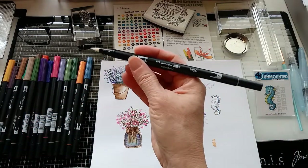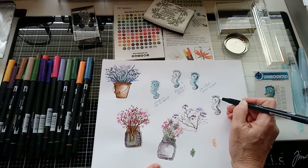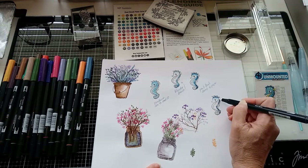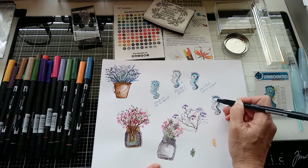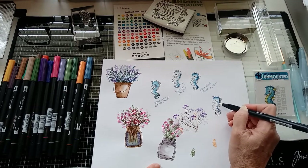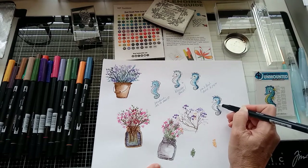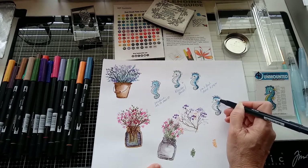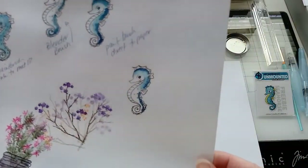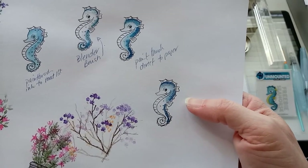One method is putting the ink directly on the paper. The Tombow marker set I got came with a blender pen, which helps you blend the color out. I'm using watercolor paper — nothing fancy, just some cheap watercolor paper. The blender pen allows you to bring that color out onto the watercolor paper. It blends beautifully — it's darkest where you first put the ink down, and the blender pen brings it out.